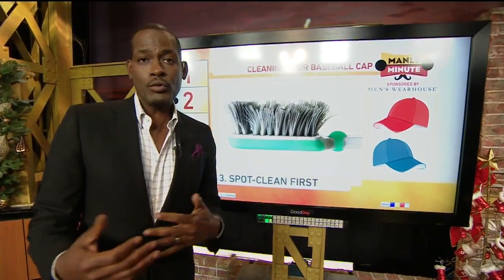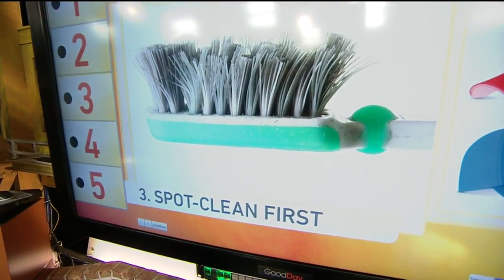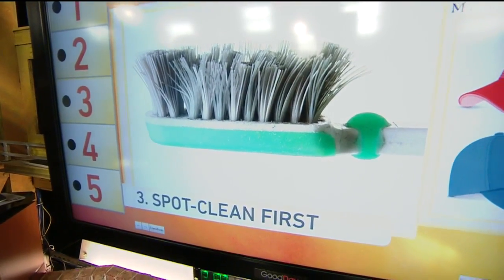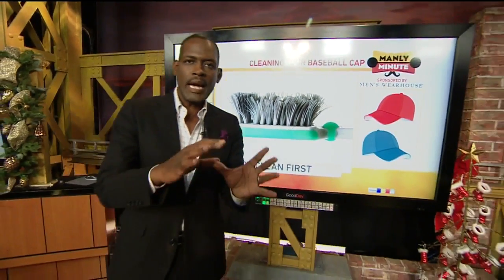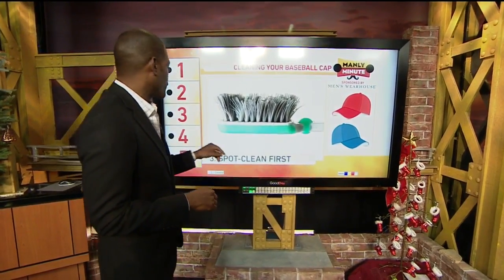You also want to grab maybe an old toothbrush, or you can actually buy certain little brushes that you use to spot clean. You're going to need a small brush and you're going to start with the big areas of that hat that have stains that are very noticeable. So you're going to spot clean that with a little bit of your detergent in the water to get those areas taken care of.